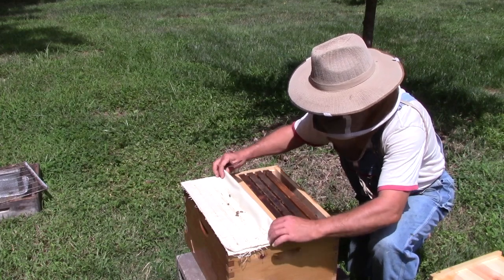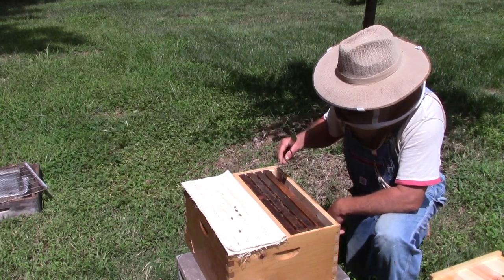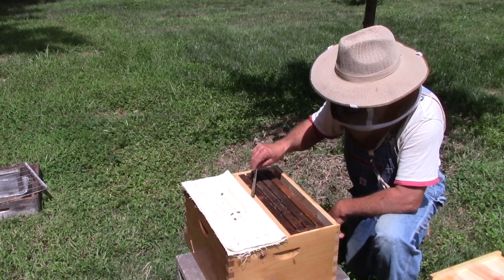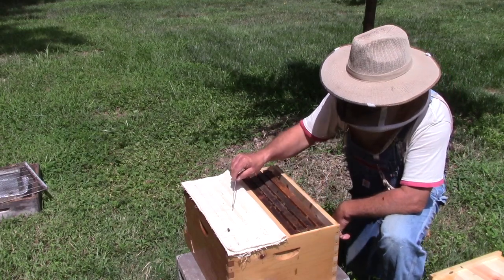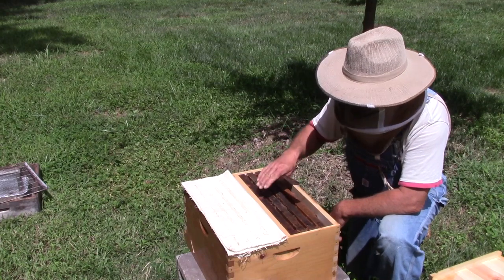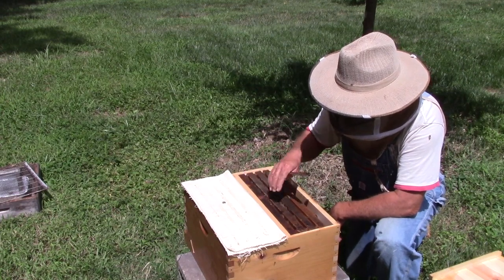For those of you who don't know, this is a resource hive that I use — it's four over four frames. The two colonies are separated by this separation board. There's a colony over here with the entrance right here, and a colony over here with the entrance over there. The critical part is right here — I have to secure this area so the queens can't cross over and kill each other.